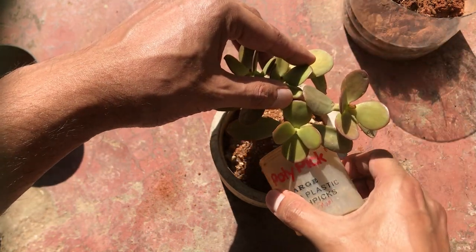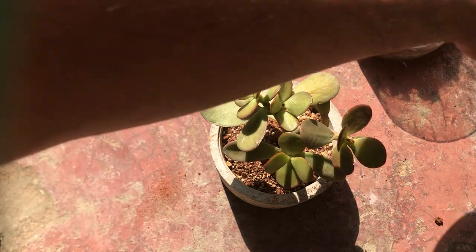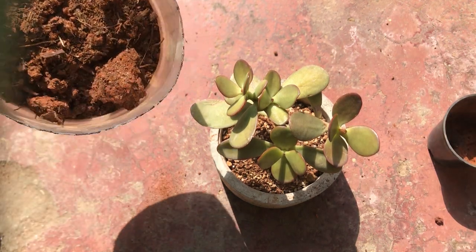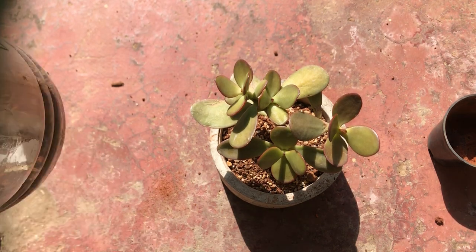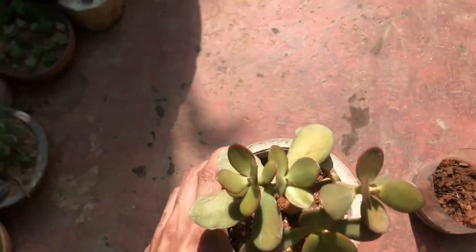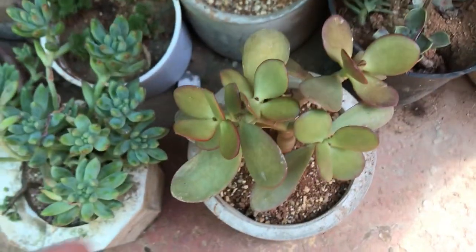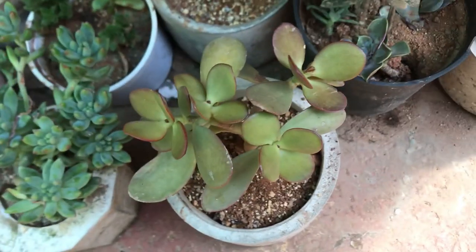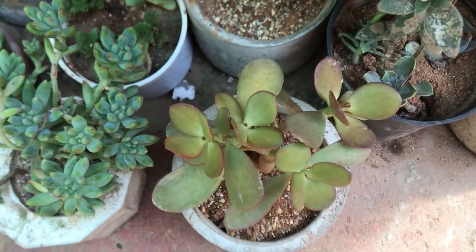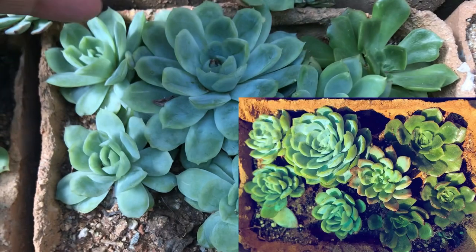This same procedure applies if your succulent tends to outgrow the pot — that usually happens if the pot was very small. If you have a good pot size of five to six inches, it will be very rare to need to repot. Once repotting is done, move the pot to a spot where it receives indirect sunlight. We do this for two reasons: first, we don't want to stress the succulent further since it has already been moved from one pot to another. Second, do not water immediately — wait at least four to five days so the roots can adjust to the new soil, and avoid dehydrating the succulent in direct sunlight.